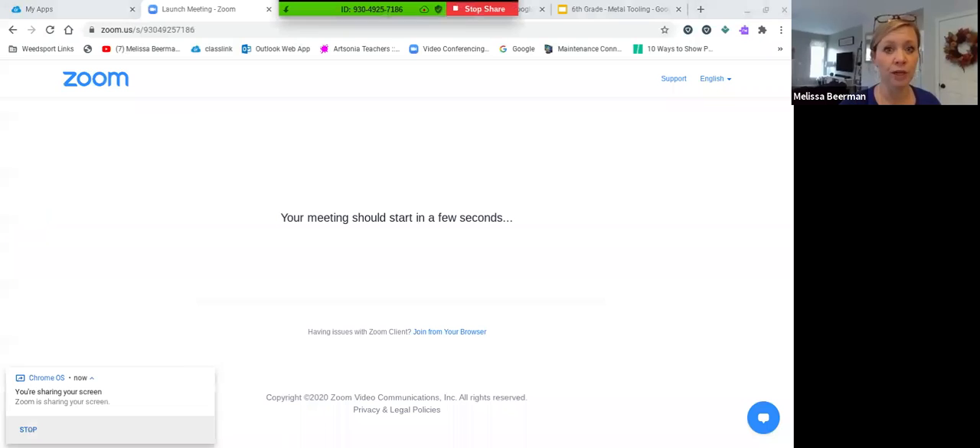Your assignment is going to be to find a fish that you find interesting in some way. You can extend that to include underwater animals — sharks, jellyfish, or turtles if you really want to. Fish tend to have the most detail and provide the most interesting texture and different areas that you can color in. I'm going to quickly share my screen so you can see how I would go about choosing a good image for a metal tooling project.